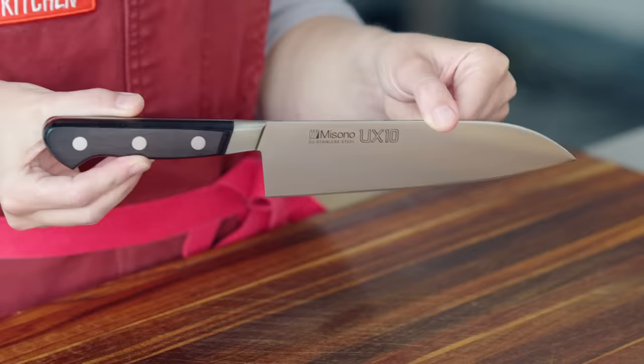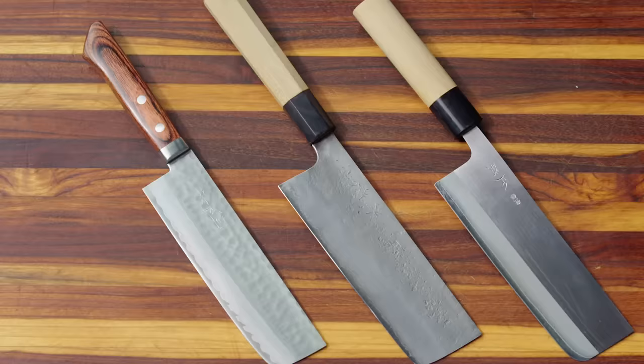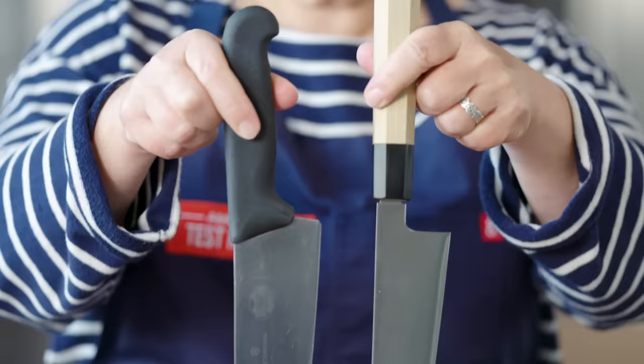Welcome back to GearHeads. While Hannah's still out on maternity leave, we are joined once again by Kate. We're going to talk about Japanese knives — Gyuto, Nakiri, and Santoku — which have been rising rapidly in popularity. They're prized for their precision and beautiful ergonomic designs. Should you have one in your kitchen? Today, Kate and I are going to get up close and personal with some of the best Japanese knives on the market. We'll review how they're made, how to use them, and more so you can decide if they're right for you.